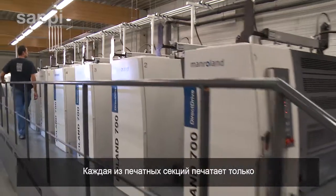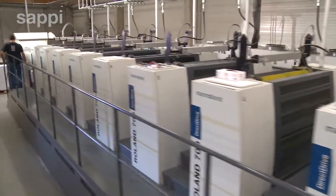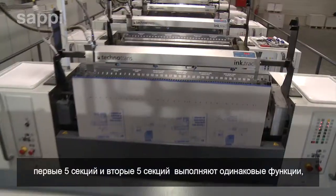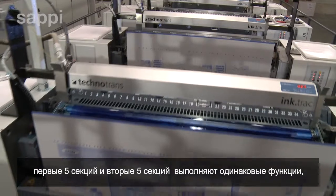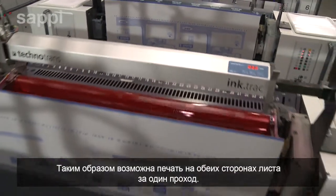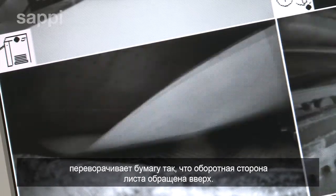The printing units each print a single colour on only one side of the paper. This press has ten print units. The second set of five print towers has exactly the same function as the first, allowing both sides of the paper to be printed in one pass. A perfecting cylinder between the first set of five units and the second set realigns the paper so that the reverse side is facing upwards.